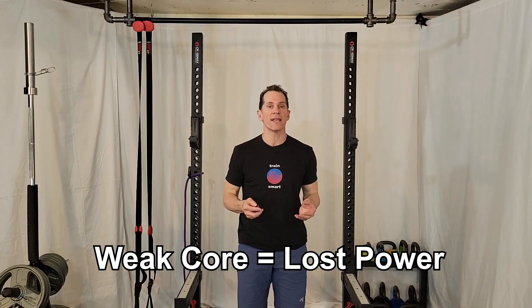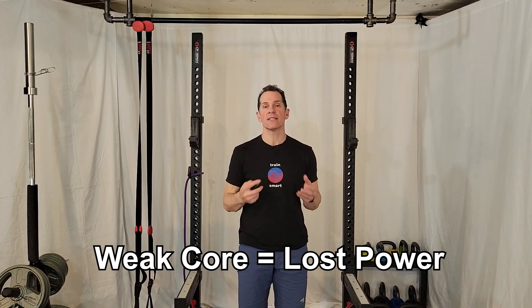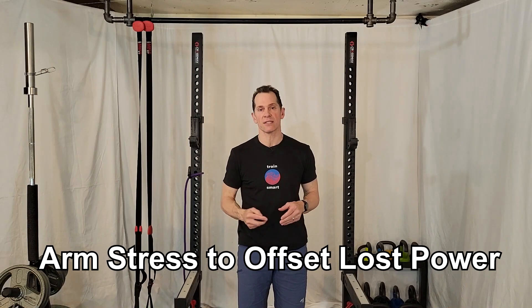The core muscles must be able to provide stability to transition power from the lower body into velocity in the upper body and the arm. If the core muscles are weak, there is power lost between the lower body and the pitch. There is also an increased stress on the arm to make up for this lost power.